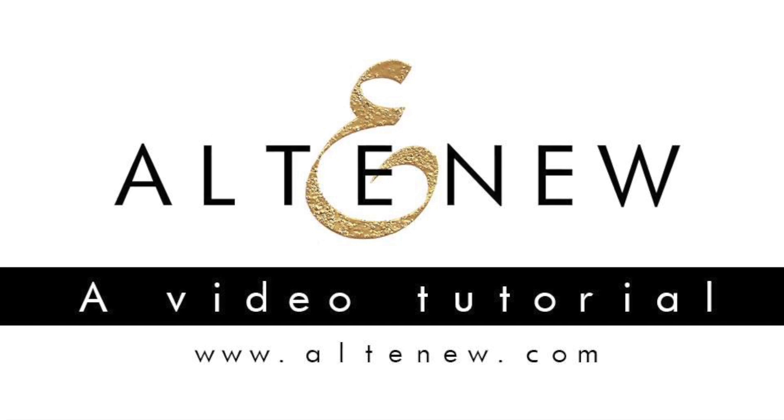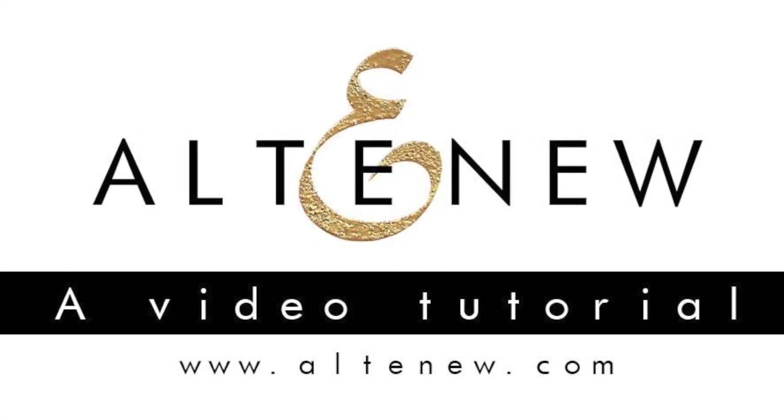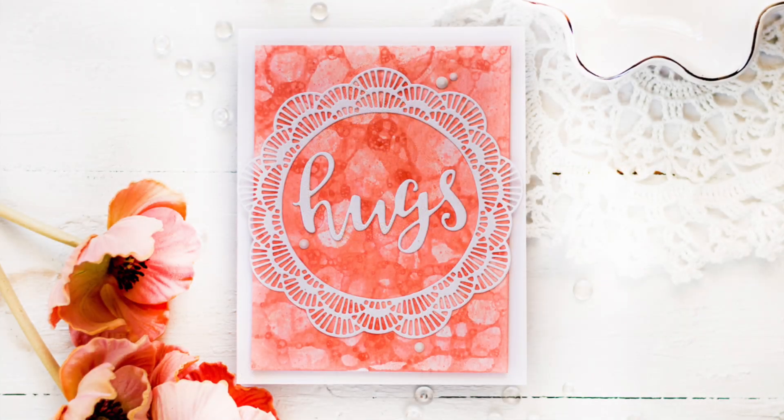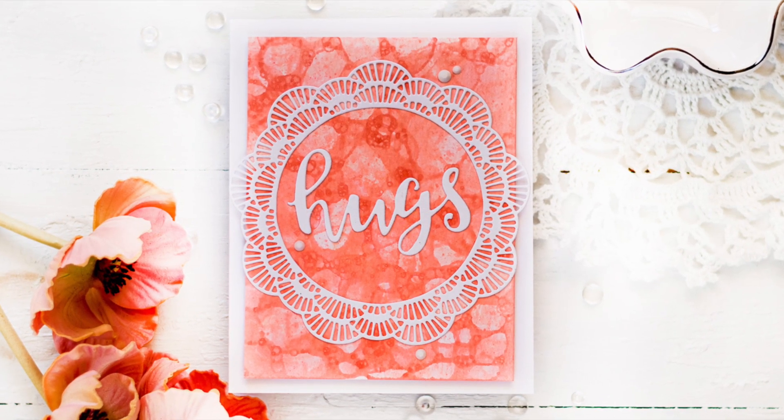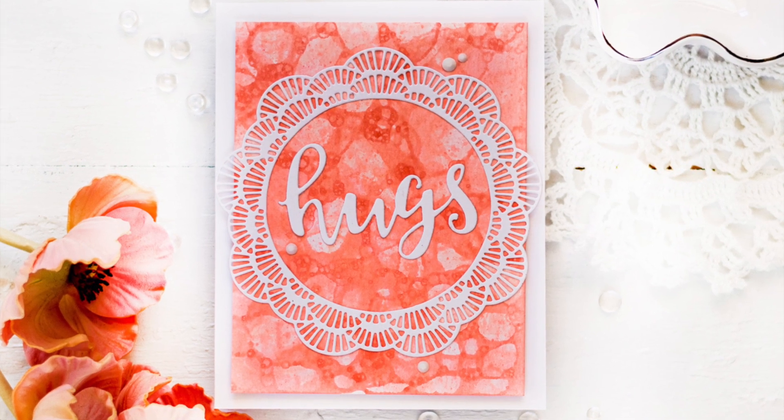Hello everyone, this is Zetlana. Welcome to another Altenew video. In this video I will be sharing a fun background technique featuring Altenew liquid watercolors, which you may also know as watercolor brush marker refills.